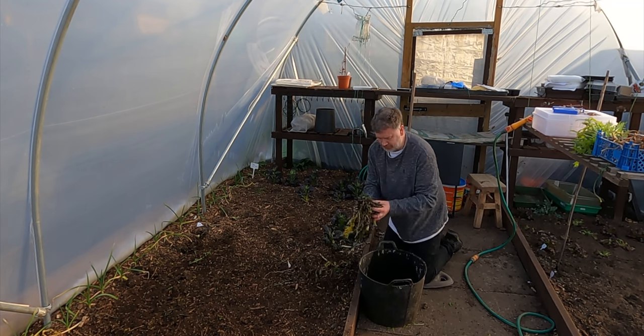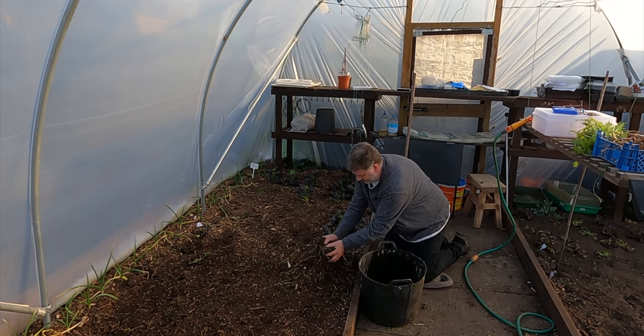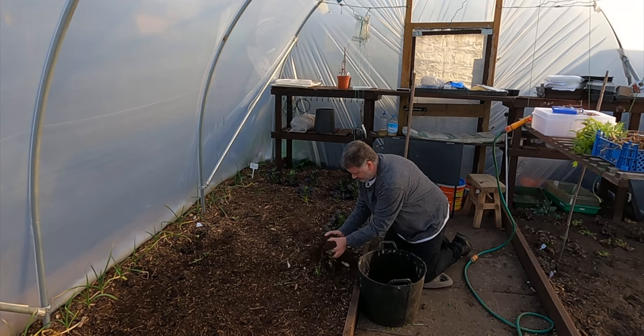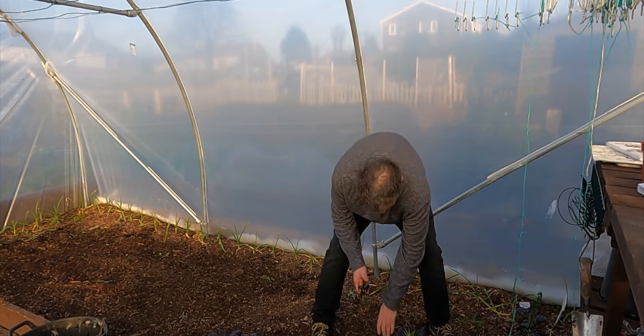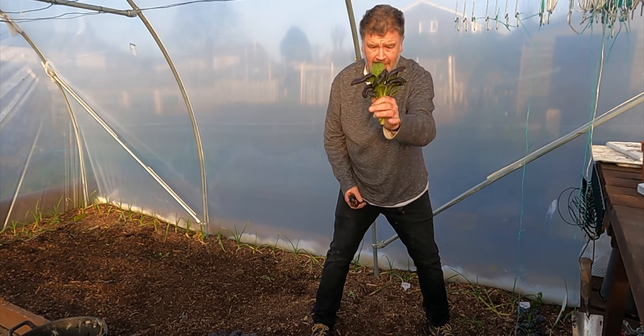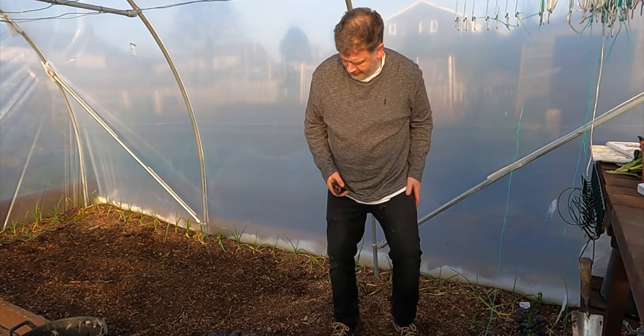It's just gorgeous organic matter breaking down ready for next season. I want to keep this bok choy - just take it home. They're a little small but they make a lovely stir fry, so I'll keep these.